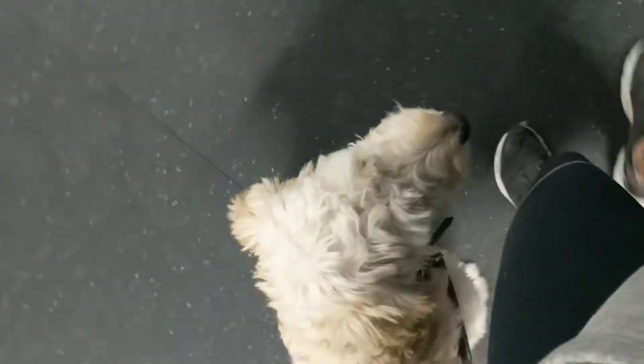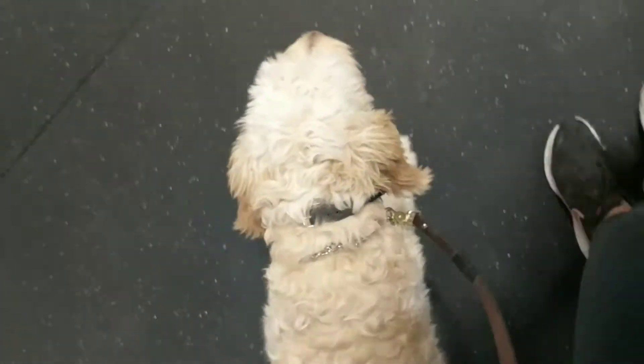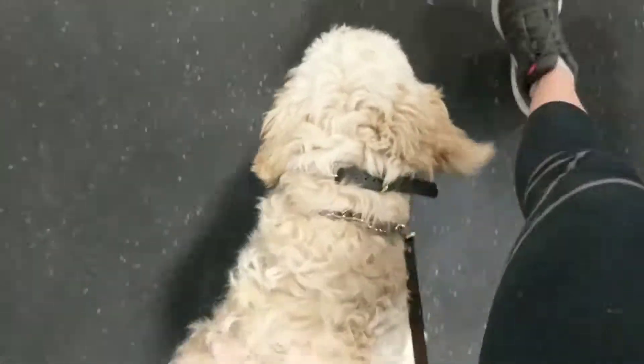Kind of the biggest thing with her is leash walking. When she thinks that we're not training, she tends to just pull. So what I'm working on with her is just kind of walking around, getting things done, even attaching the leash to me a little bit. That way she never thinks it's okay to pull, whether we are in training mode or not. We just want her to be good all the time.